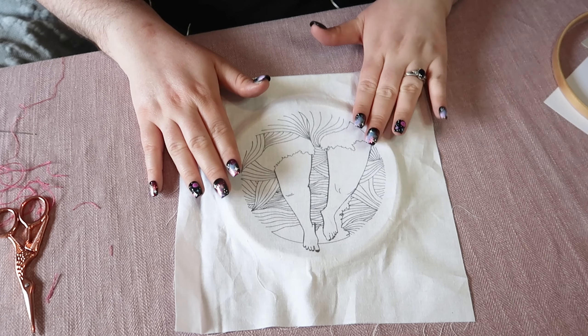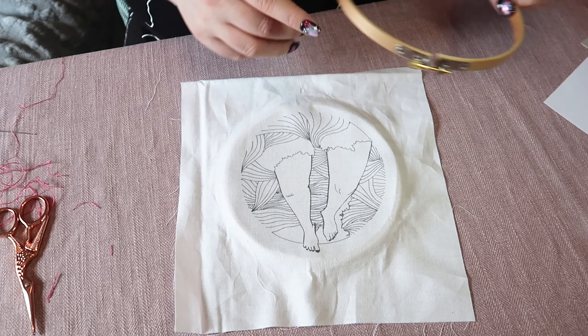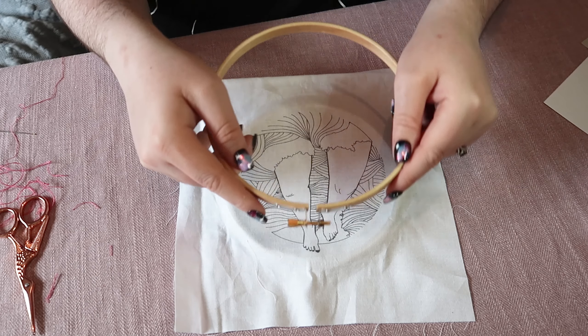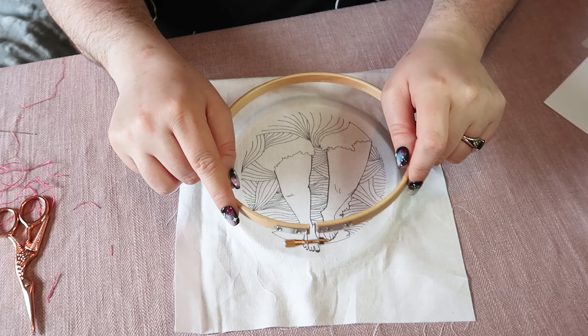So you've got your inner ring flat on the table, your fabric on top, and then you want to push down the outer ring over the top. Now you may need to loosen it even more to do that so there's some movement there.